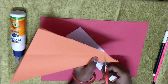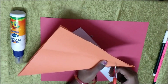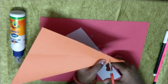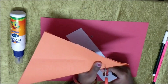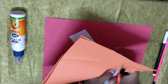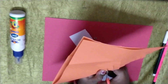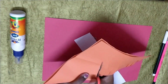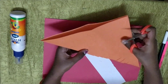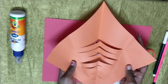Now grab your scissor and cut it like how I do. You have to cut it till that line mark, okay? And be careful with the scissor — they are sharp. Now it's enough of cutting. Now just take this off. You will get it like this. You see?